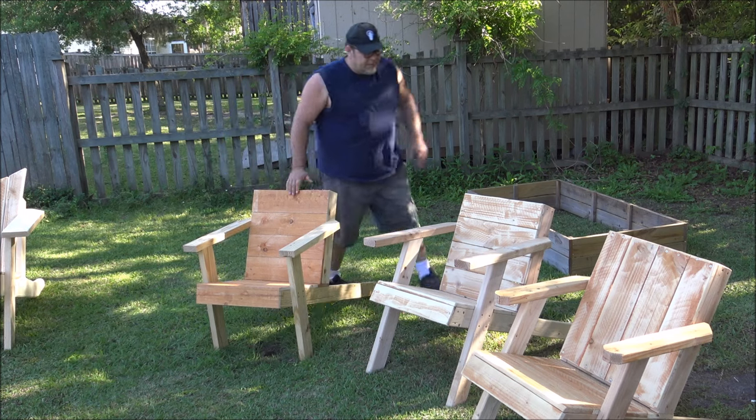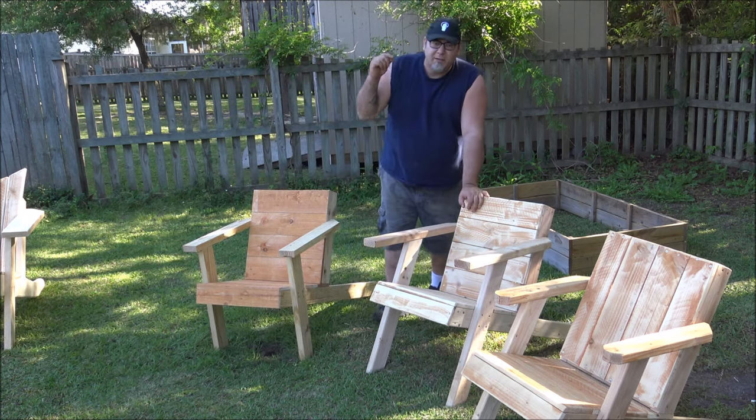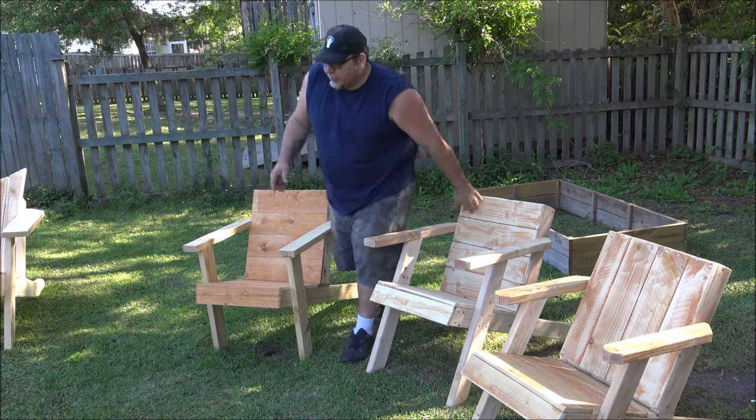The plans are made for this chair right here. I also have a bonus set in the back side of the plan set if you're interested in buying them — let me show you what it is.